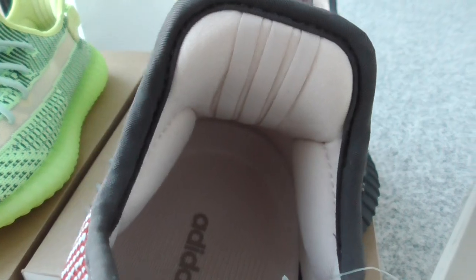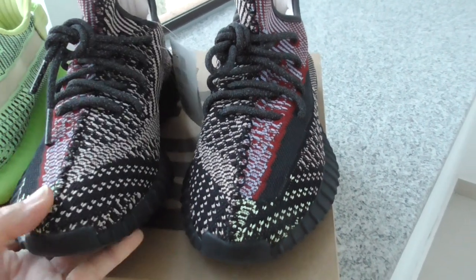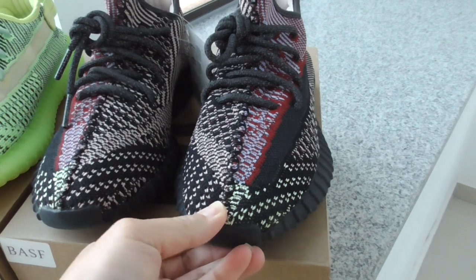You can see the bottom — it's the black one. The boost is also the BSF boost. About the inside, you can see a little pink color on the shoe lining and the back side.